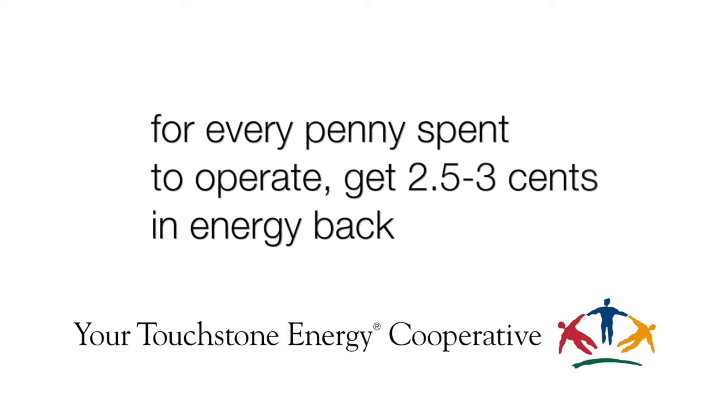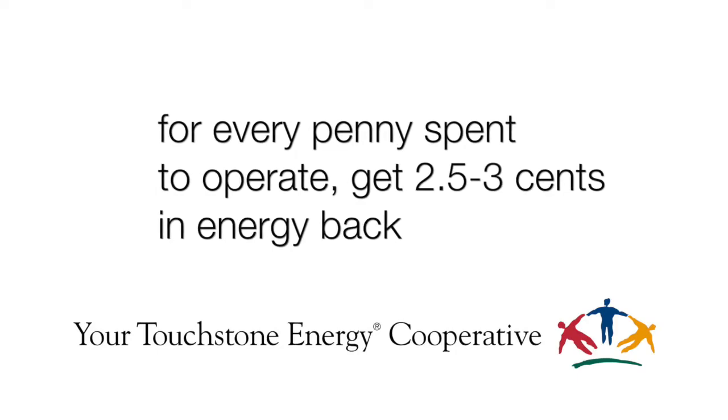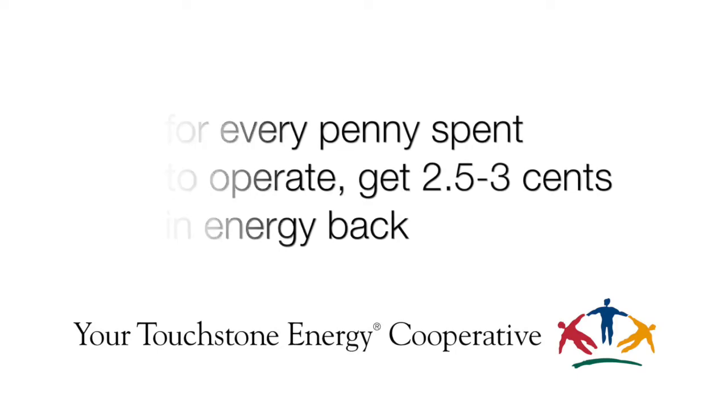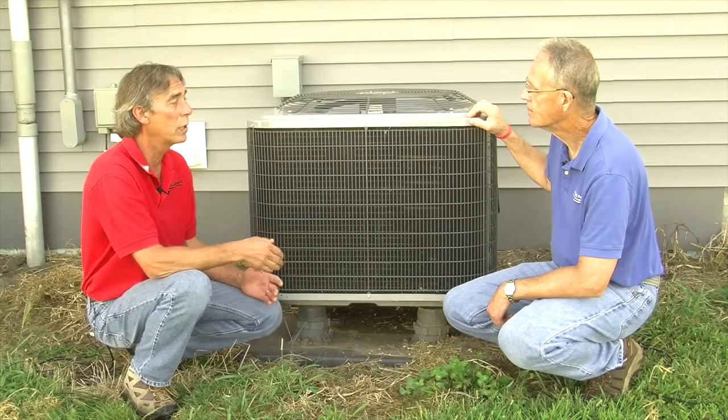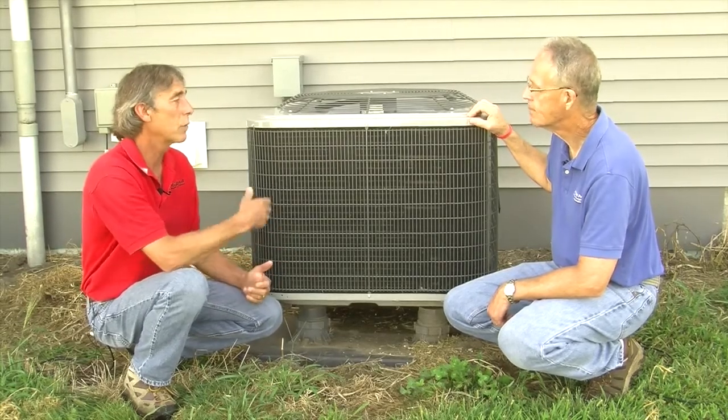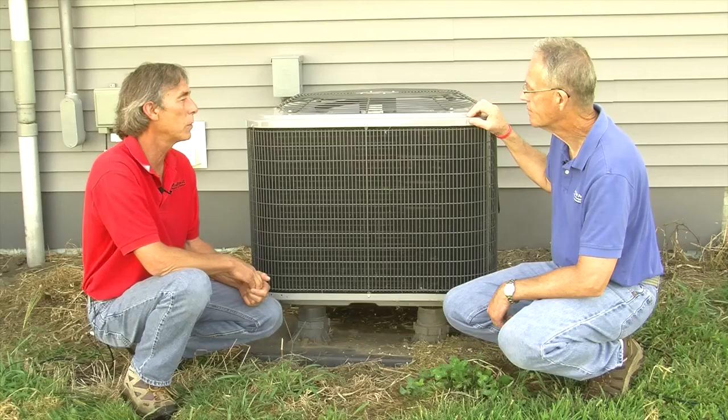One of the big advantages of this is for people that want to go into a heat pump system but maybe don't have the capital or the room on their site for a loop field to go into geothermal. This makes for a great alternative to a geothermal system.